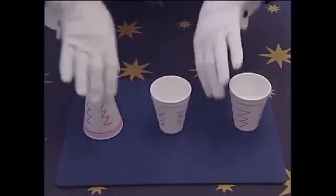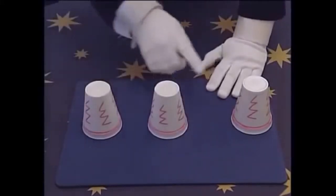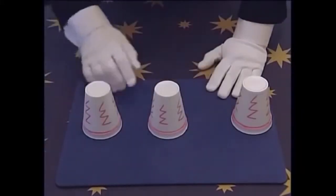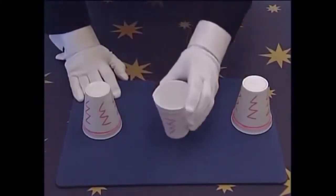Ready? One, two, three. Now all the cups must face down, like that for them to be a winner. Now, when it's their go, you turn the middle cup face up.